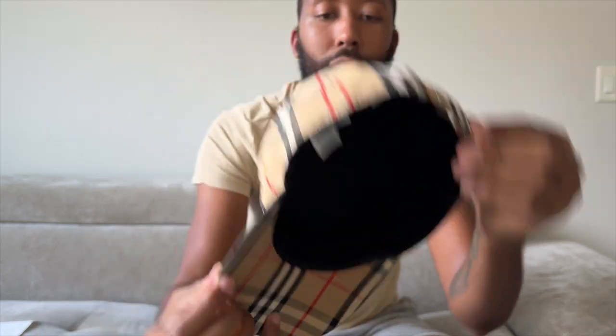On the inside y'all can see that dummy button there. The main thing I want you guys to do is get the right size — that's what I'm here for. I don't want y'all to make a mistake, and a lot of people don't have malls with designer brands on the inside, so y'all may have to order online.